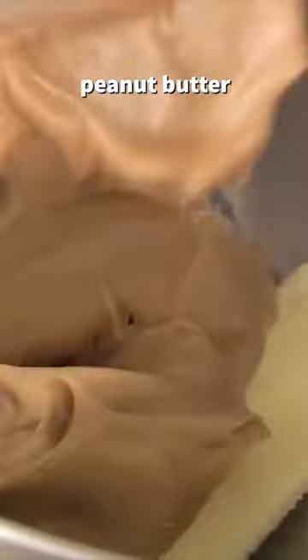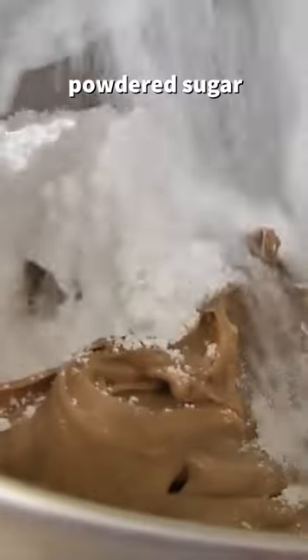Line a baking sheet with wax paper. In a mixing bowl add butter, peanut butter, vanilla, and powdered sugar and mix together.